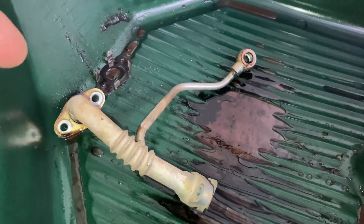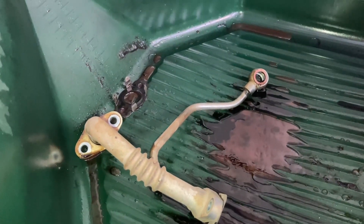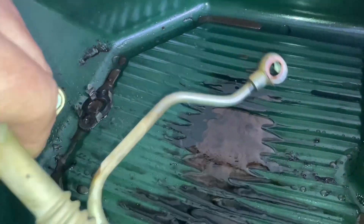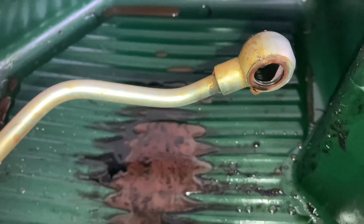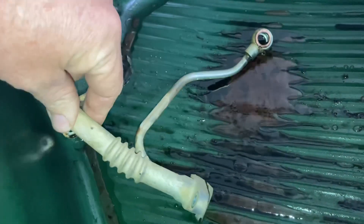This is that oil return pipe we were pointing out before — bada bing, you know how it works. Pretty straightforward. This one is oil pressure from the vehicle in, and this big tube is the one that drains out back to the block.